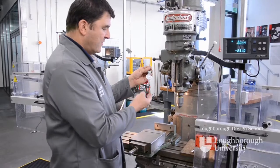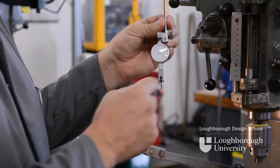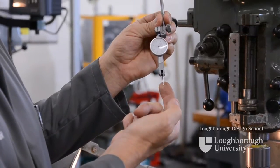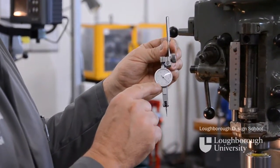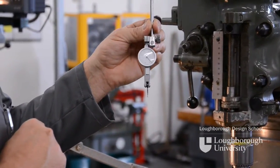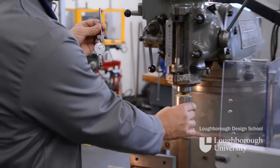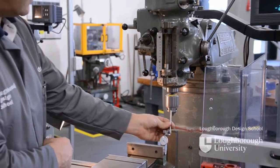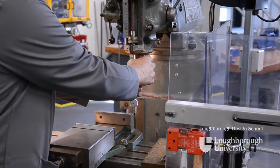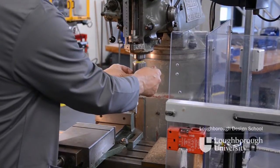To get the vise true, we use what's called a DTI — a dial test indicator. This has a clock on the front and a needle which moves when there's movement on the finger of the clock. Each individual increment on the dial is 0.02 of a millimetre. To hold this in the machine, we have a Jacobs chuck in the spindle. Load the DTI into the Jacobs chuck and with the Jacobs chuck key, lock it in place.